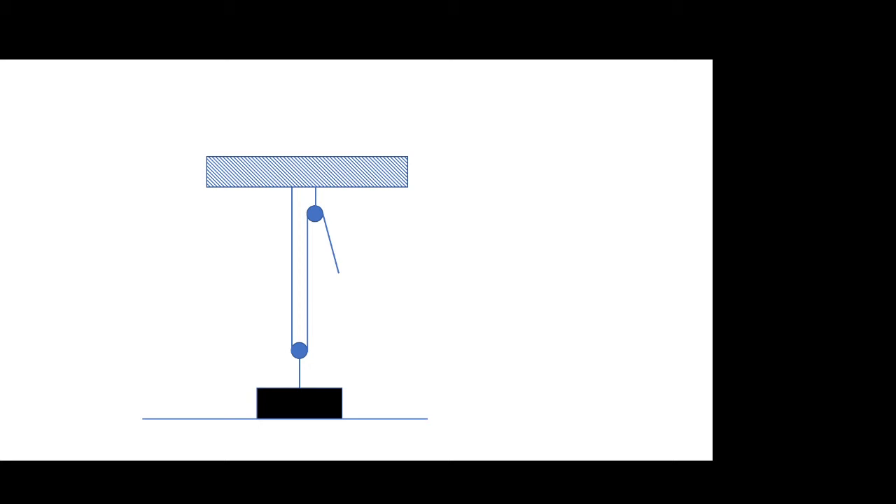Here's an arrangement where you have two pulleys. If we want to lift this weight a certain amount, we now have to shorten not one but two segments of rope by that same amount, which means we need to pull twice the amount of rope. So if you want to lift this up one foot, you're going to have to pull two feet of rope.